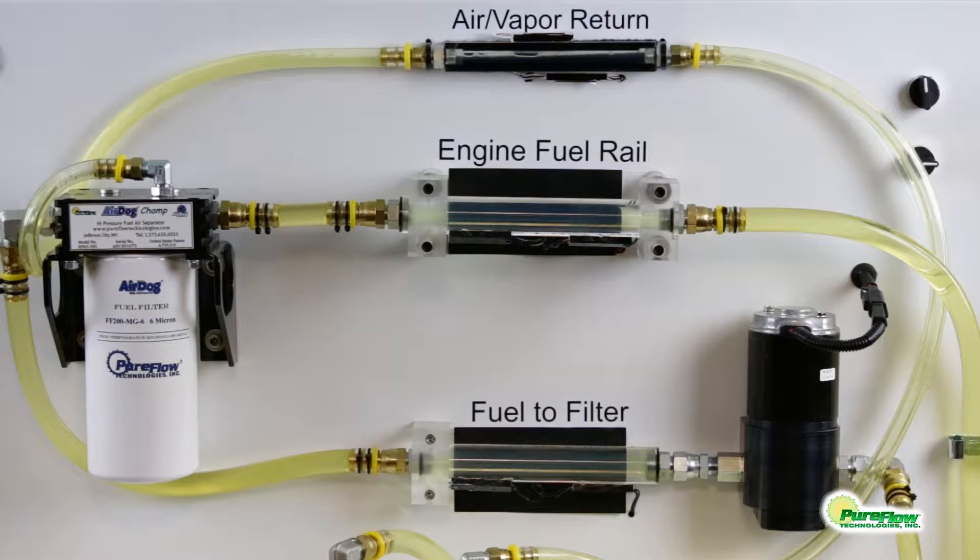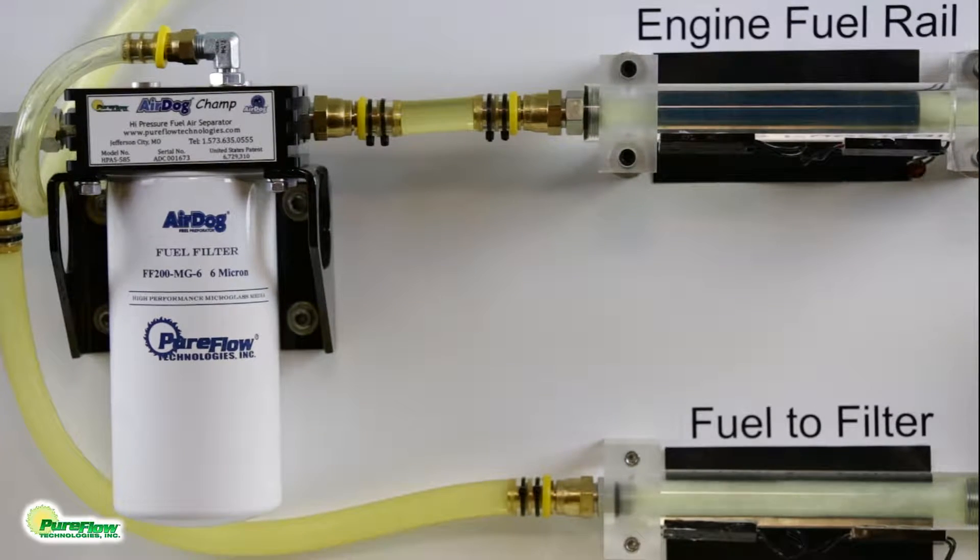This video shows the Champ working with our standalone pump simulating the engine's pump. Entrained air and vapor in diesel fuel derates engine performance and shortens injector life. It causes poor injector nozzle atomization that is needed for a good clean burn of the fuel.